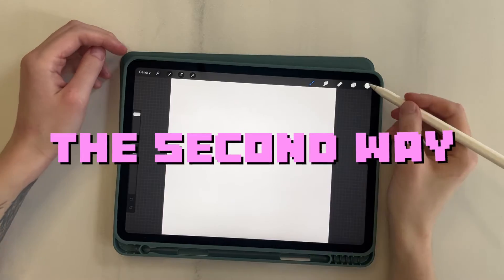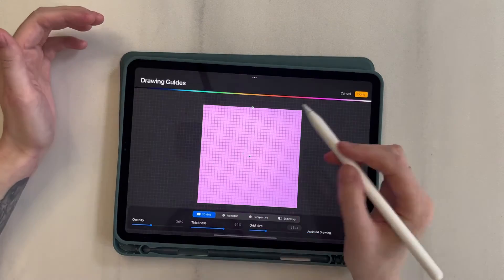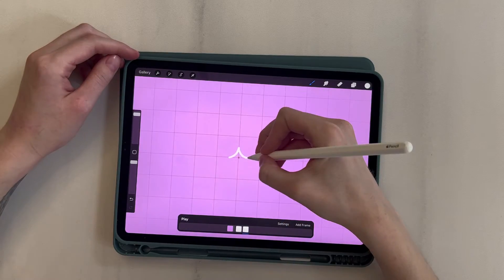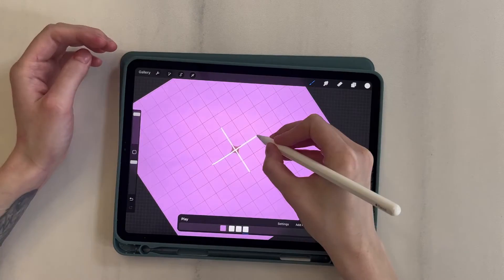The second one. The beginning is the same: I fill the background, enable our toggles, and set up Drawing Guide. The first frame is a point in the center of the composition. Now I draw the second frame — a small star. Then, using the plus sign, I create a star of a larger size.